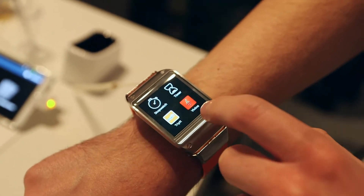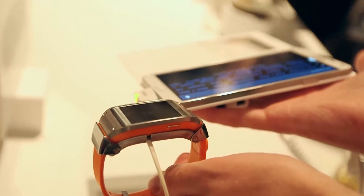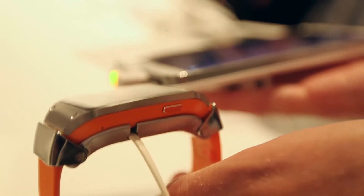One final thing you should know about the Galaxy Gear is that it's only compatible with Samsung Galaxy phones. So you can't link it to your iPhone, Windows phone, or even an HTC which runs on Android, for example.